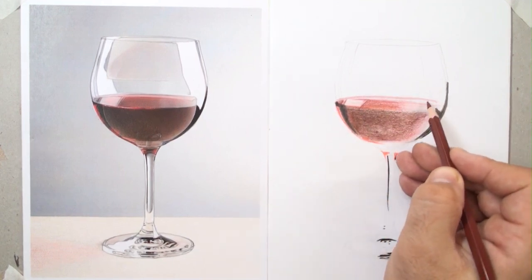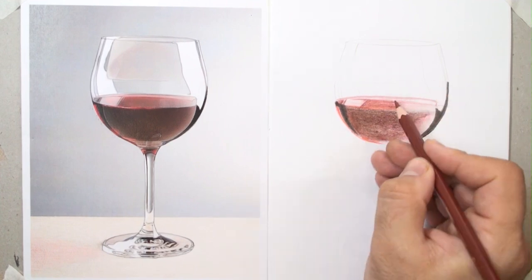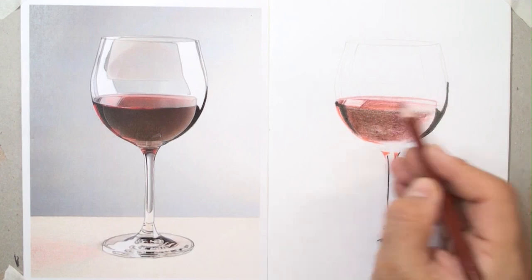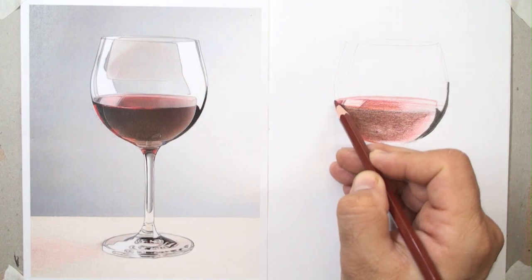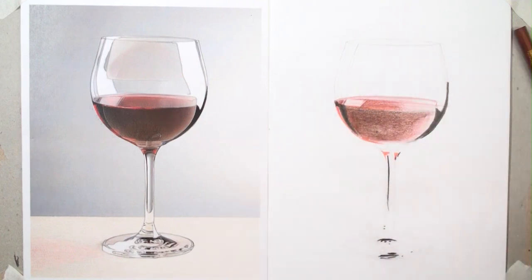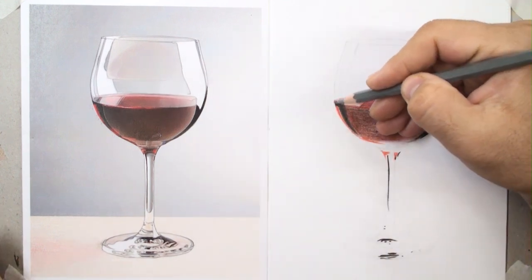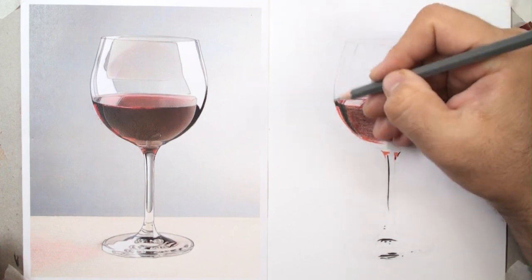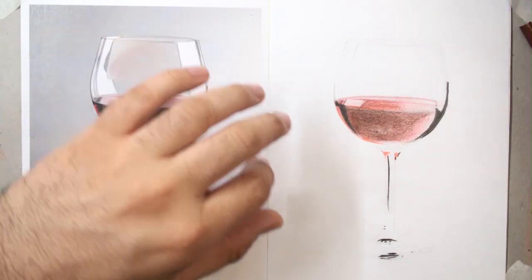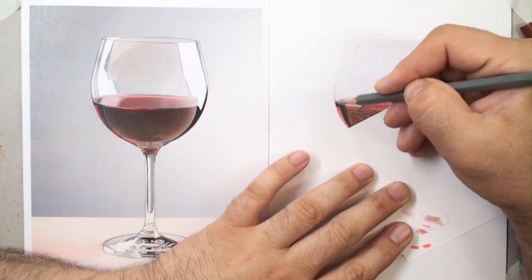At a glance, make a relation between your hands, your eyes, and your pencil — a triangle between your hands, eyes, and pencil, and of course your brain. Use a piece of paper to prevent smudging, because your hand will transfer oil from your hand to your paper.